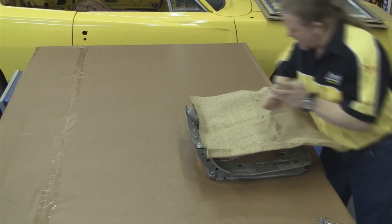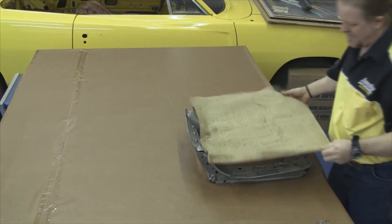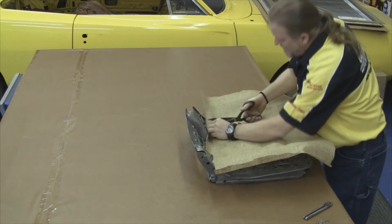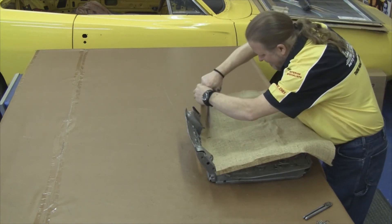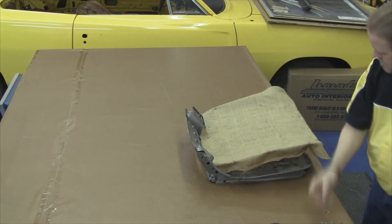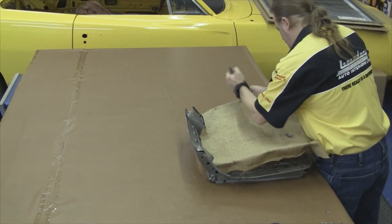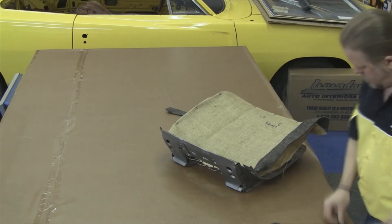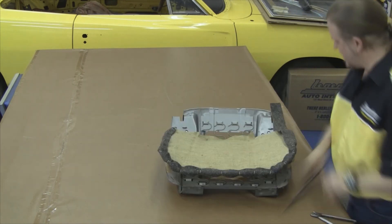Our first step would be to lay a layer of burlap over the top of the seat springs. You want to notch out the burlap in the hinge area — you don't want the burlap to bind. Then carefully hog ring it all the way around the outside perimeter, pulling the burlap tight. This is going to create the support you need for your molded foam.